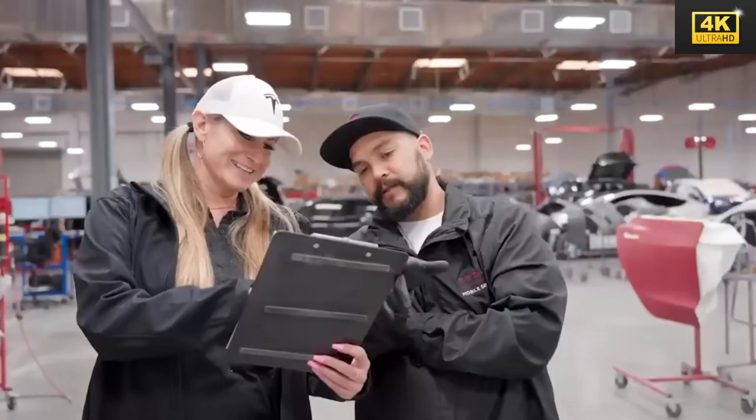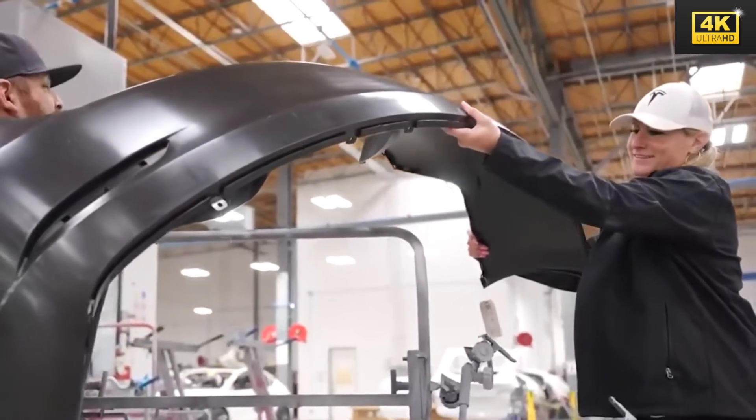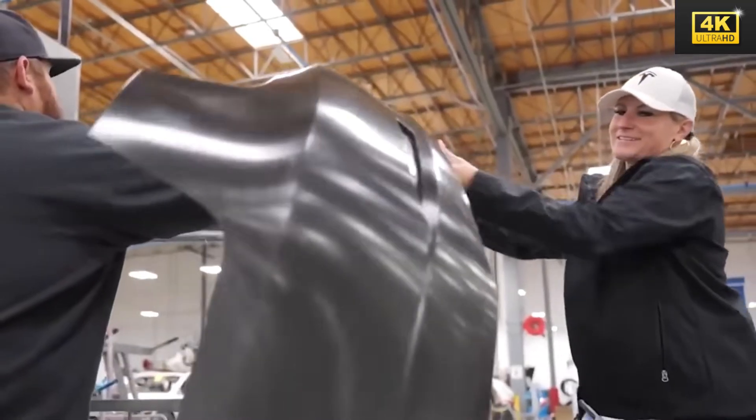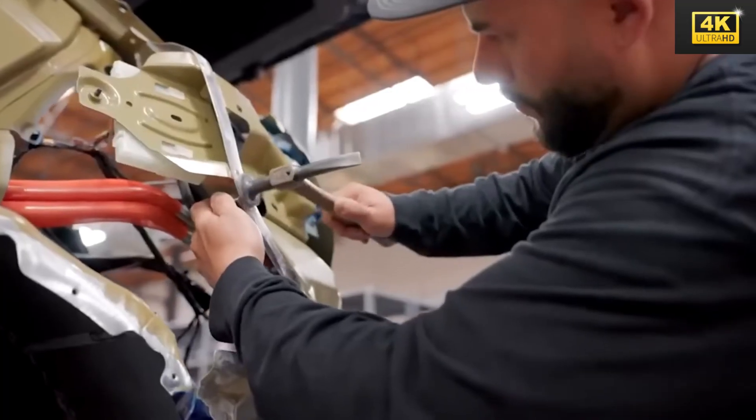The Model 2 incorporates a self-healing polymer skin, which markedly reduces maintenance costs over the vehicle's lifespan, thus presenting a fiscally prudent choice for consumers. This innovative feature directly addresses the rising expenses associated with vehicle ownership.